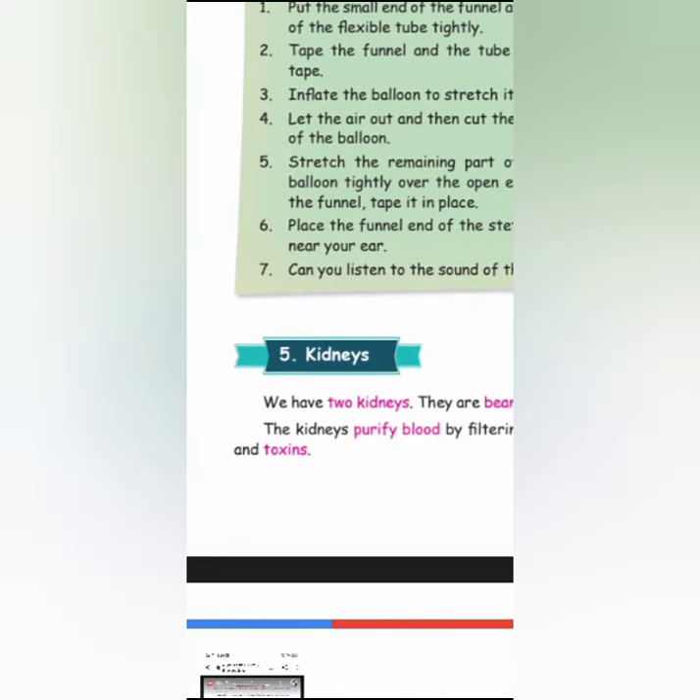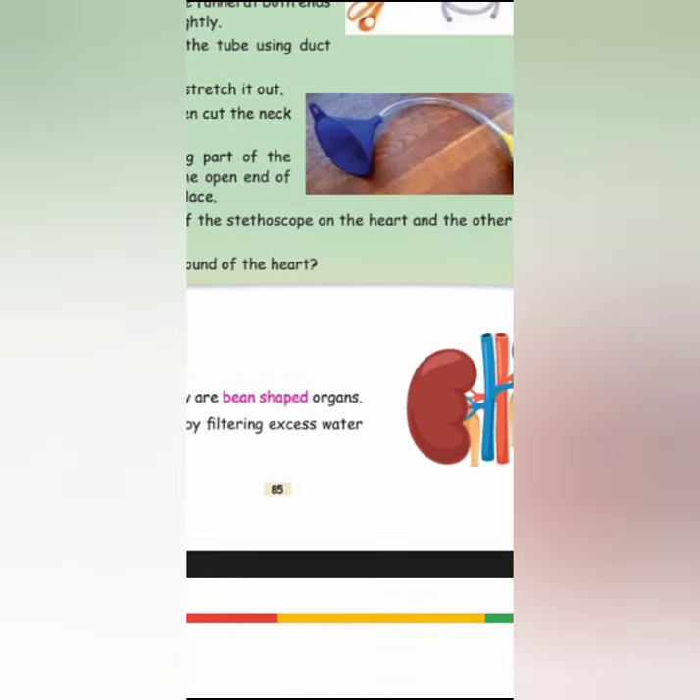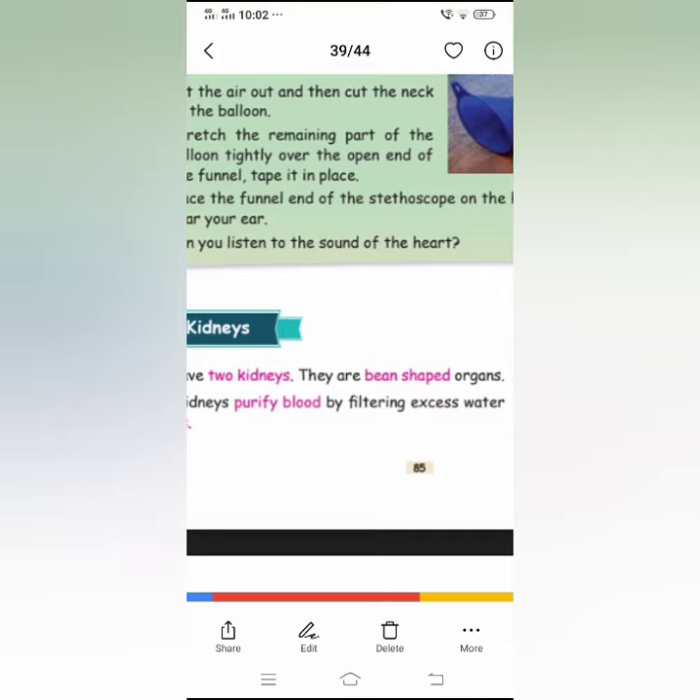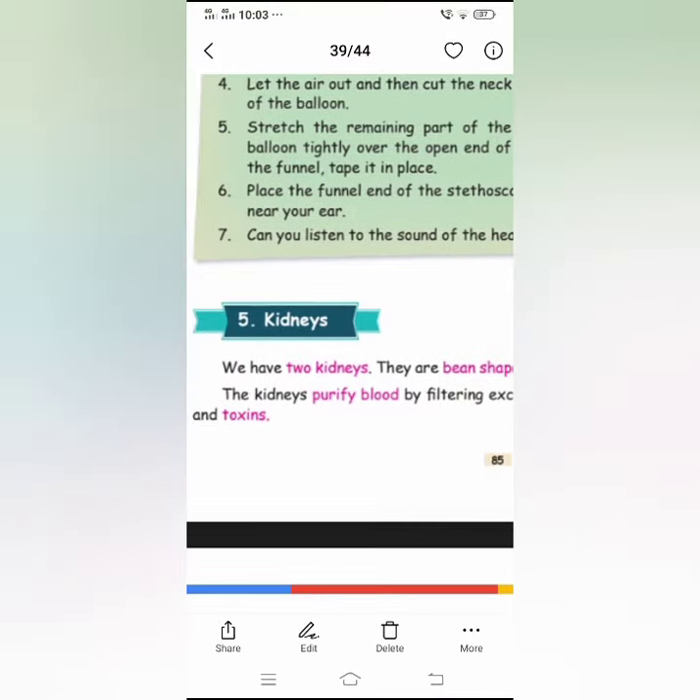The kidneys purify blood by filtering excess water and toxins. How do the kidneys purify the blood? The blood is full of waste and toxins, and those toxins and waste should be removed periodically. So you have to purify the blood by filtering excess water and toxins.